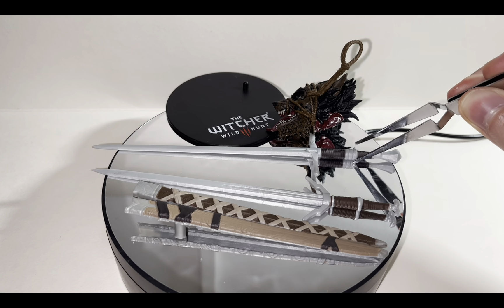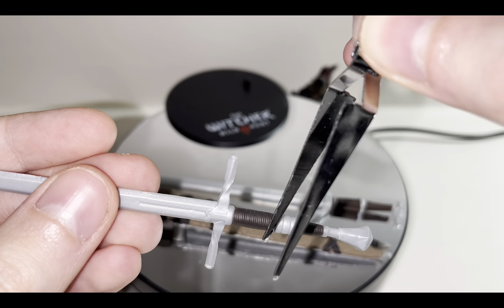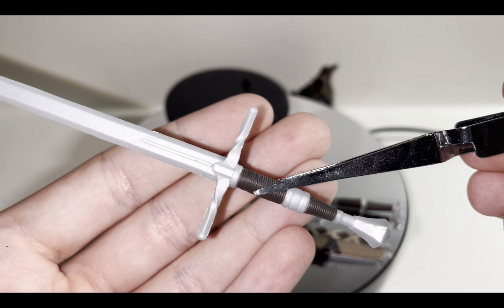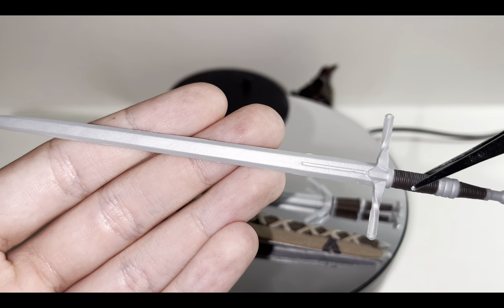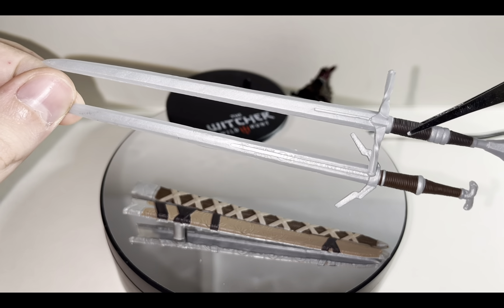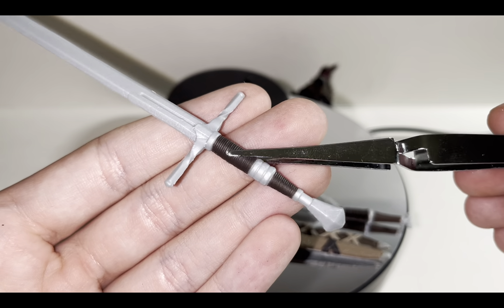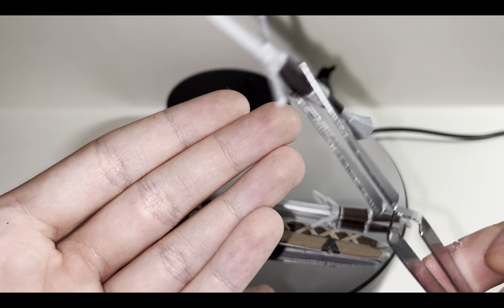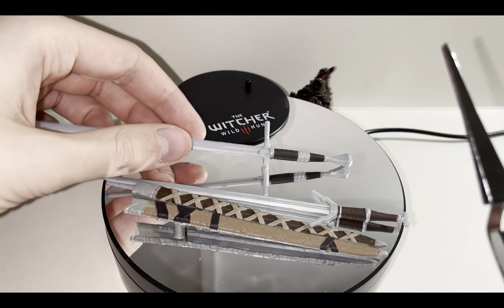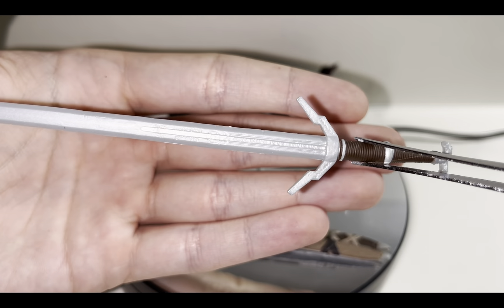He comes with two swords because of course witchers carry two swords — a steel sword for humans and a silver one for monsters. Starting with the steel sword: as you can see it's much broader than the silver one. It's essentially a normal long sword from any video game, but it's very nice nonetheless.